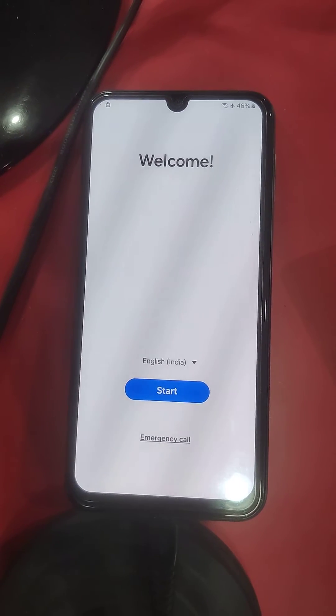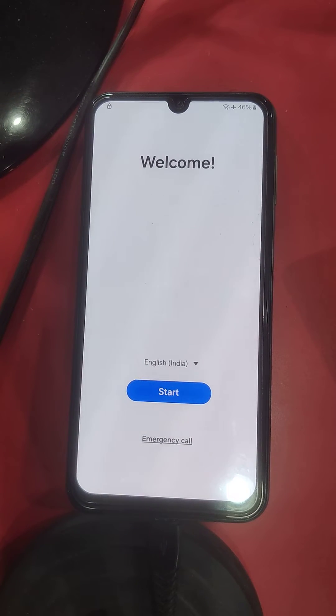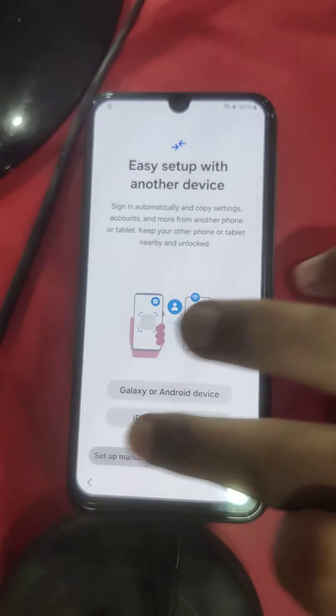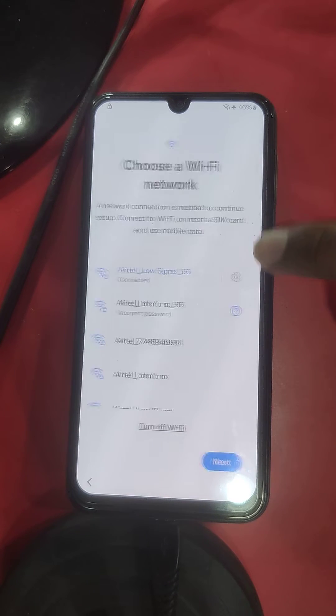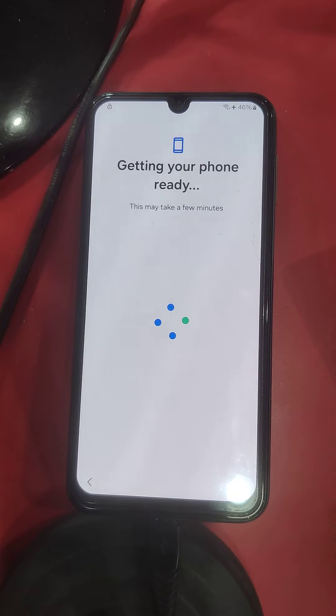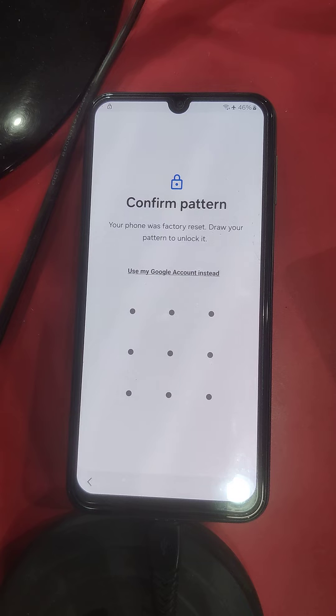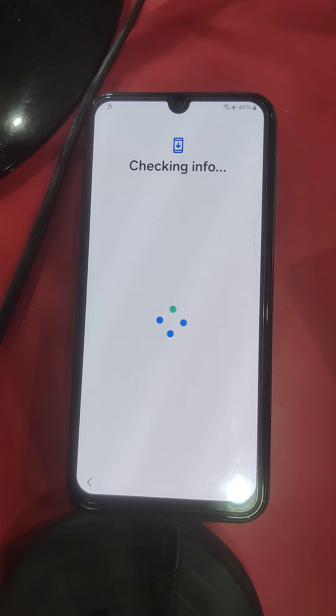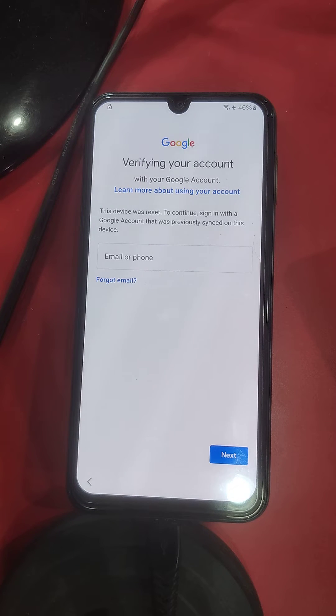Hello my friends, today I have a Samsung Galaxy F34 5G device that is locked by FRP Google account. Wi-Fi is connected. It's asking for confirmation of your pattern — click 'Use my Google account' and wait.